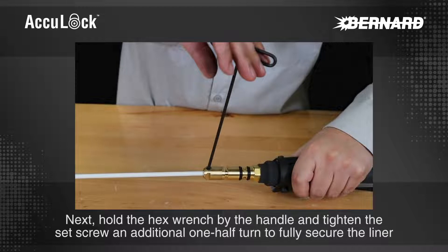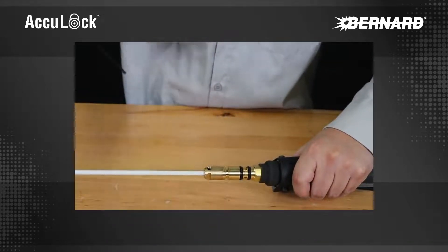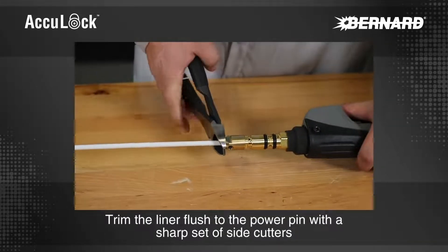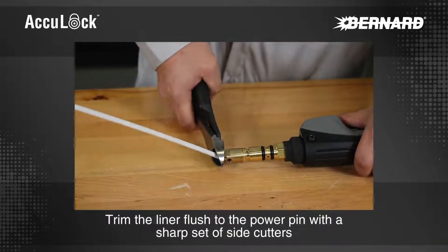Next, hold the hex wrench by the handle and tighten the set screw an additional one half turn to fully secure the liner. Trim the liner flush to the power pin with a sharp set of side cutters.